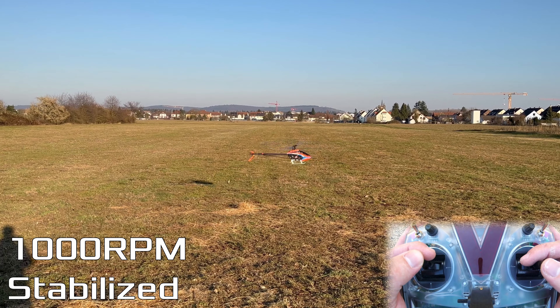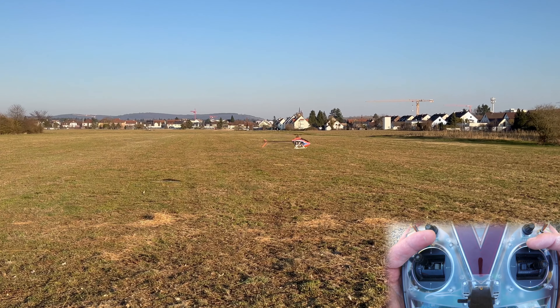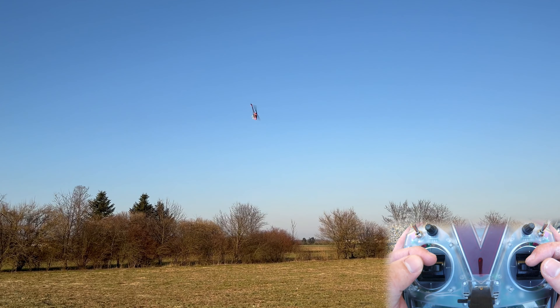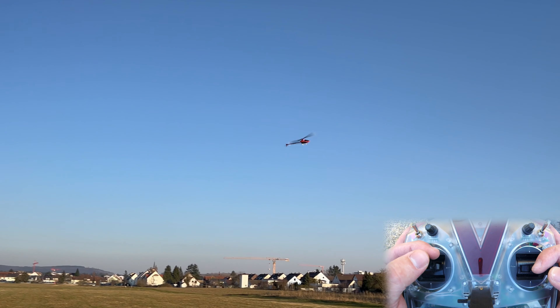So with an active control loop I can pretty much just let go of the cyclic. Nothing will happen. The helicopter will fly in a straight line, it can fly forward, I can let go completely. It'll fly straight.